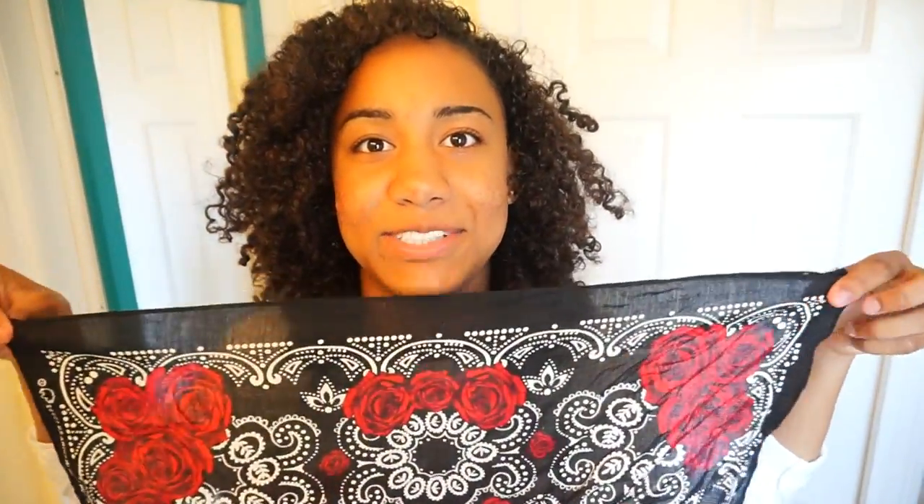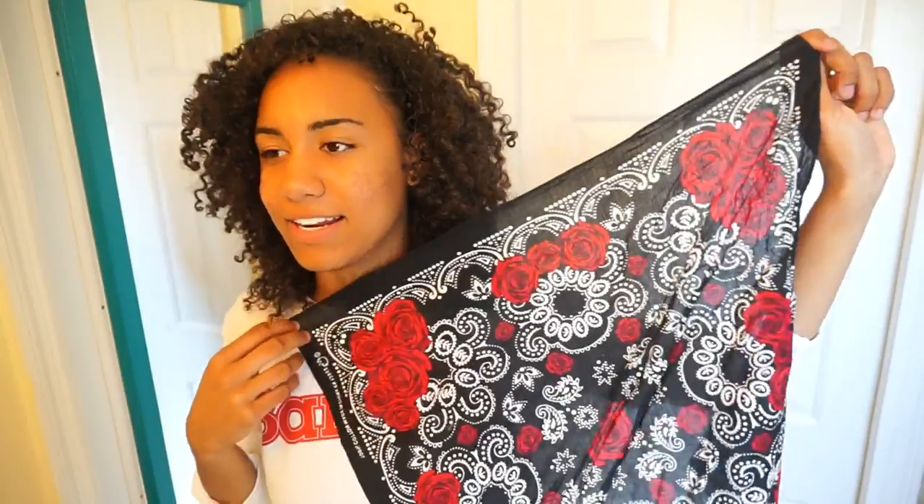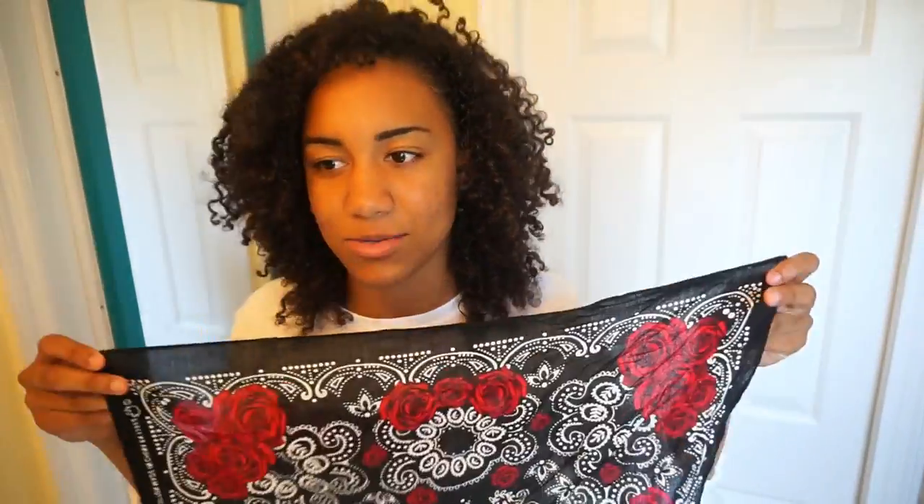I know I had trouble tying bandanas when I first got bandanas. I love bandanas personally. I might be a little bit rusty because last time I had a bandana in my hair was that one video. I'm going to start out with a bandana — this is my bandana. I have several bandanas, but this one is the most socially acceptable. I had all these bandanas since I was really little, so that's why they look kind of cheesy. I need a new one.